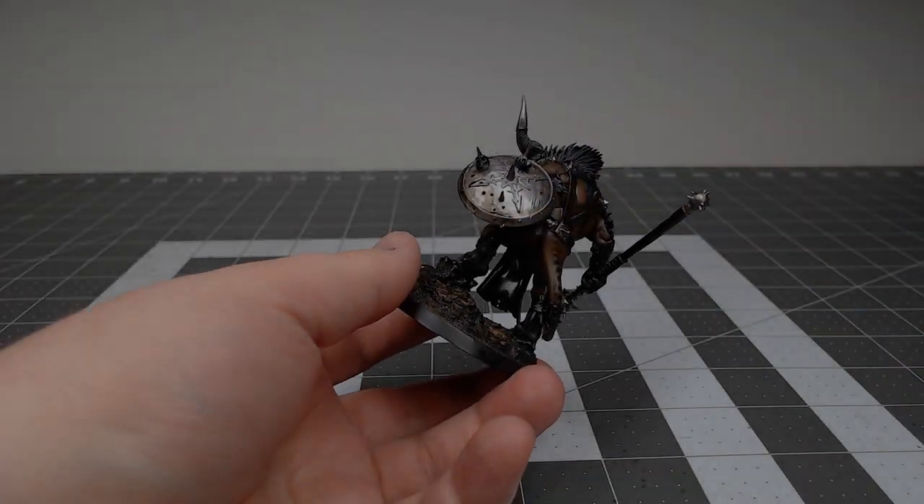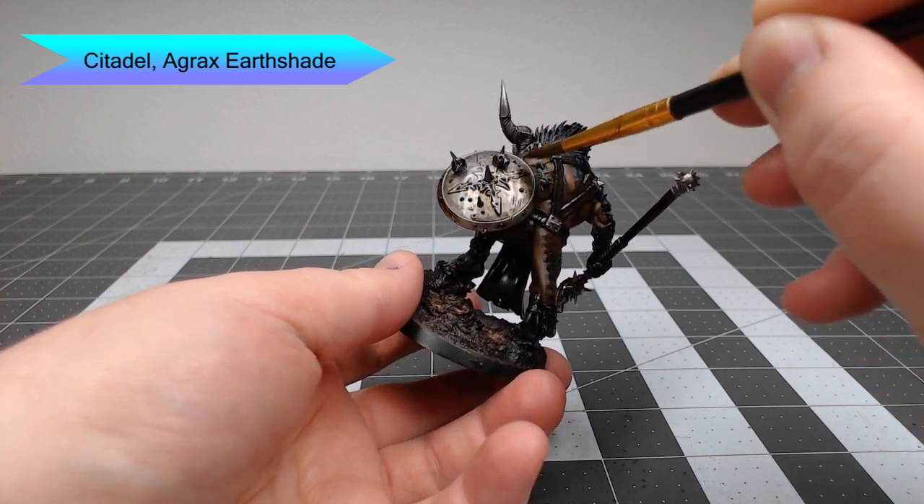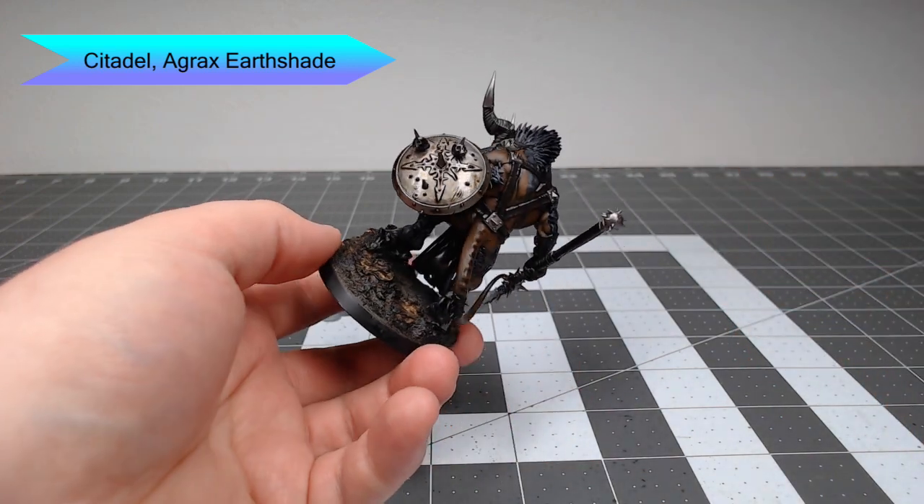Once that's in place, we're going to pull out Agrax Earthshade again and wash this over all of the metal parts on the model. You can go as heavy as you'd like with this wash — it doesn't make too much of a difference in this case.